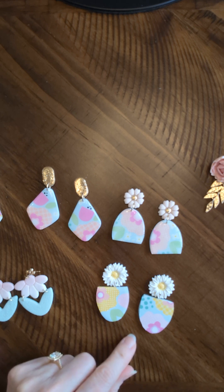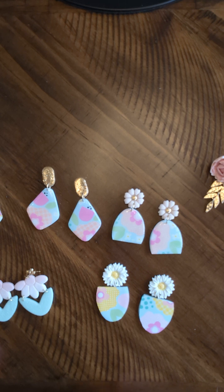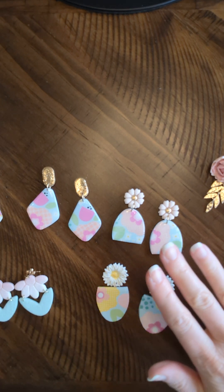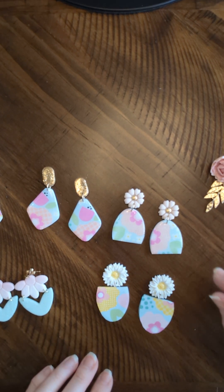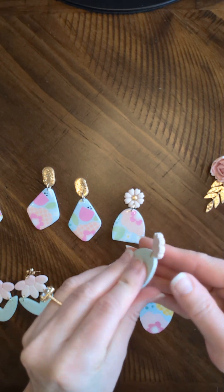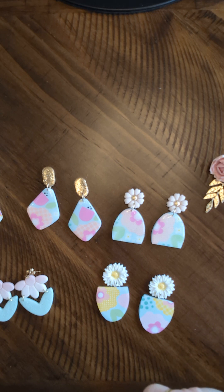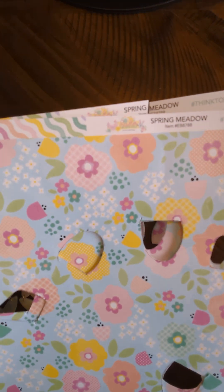Without further ado, let's talk about what you need for these. Obviously you need some polymer clay — I think just about any brand out there works. I've heard not to use Sculpey 3 for earrings because it's very brittle. You'll need some little cutters. You can totally use just white clay for this because you're covering most of it with paper. I used some blue to match the background of my paper — I think it turned out really cute. You'll also need some cute scrapbook or patterned paper of your choice.